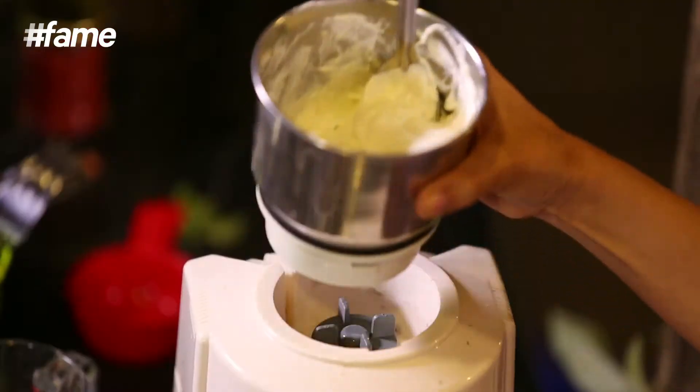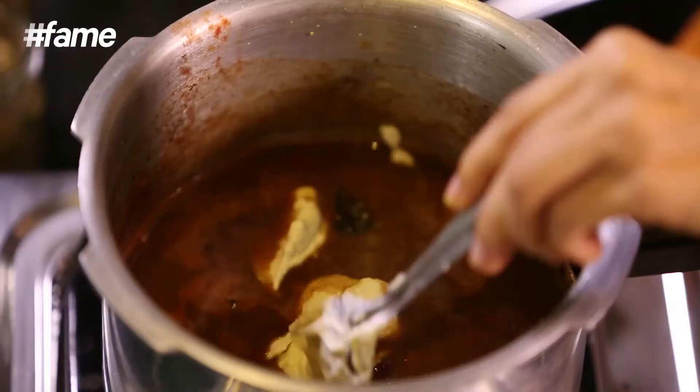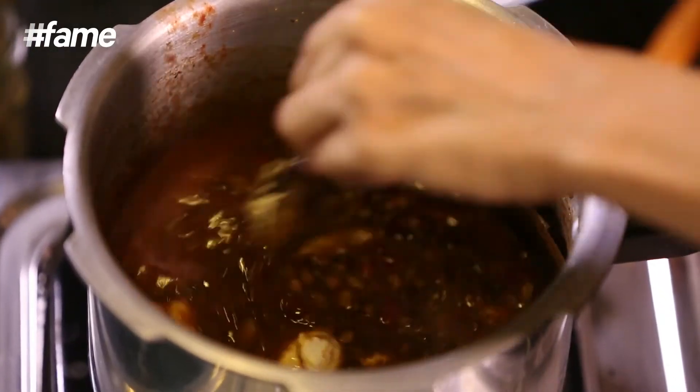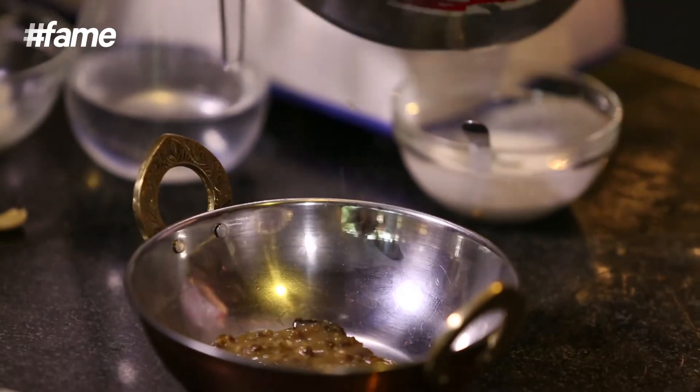Now all that needs to go into it is the cashew cream — just a couple of generous spoonfuls. Just mix it. It looks exactly right now — the right colour and the right texture. So now I'm ready to serve it.